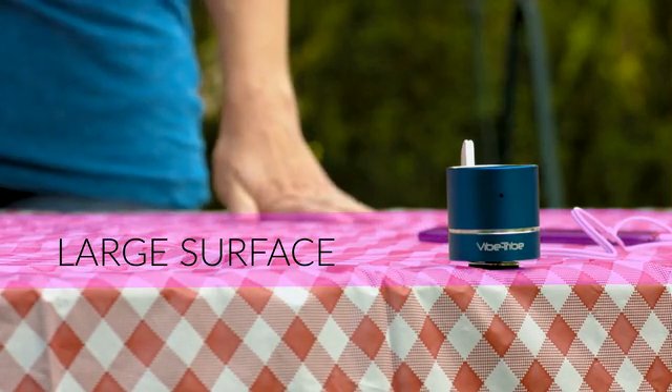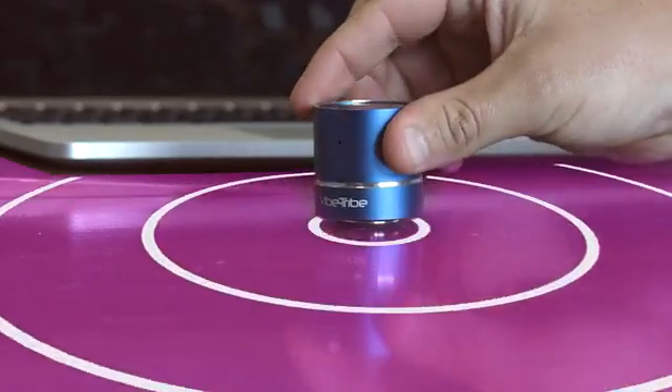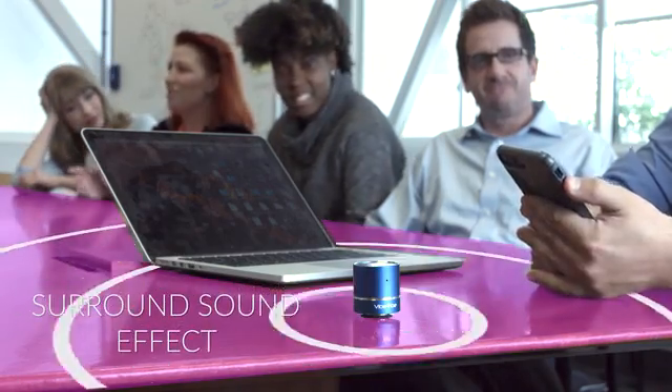Furthermore, in the traditional membrane speaker, the sound comes from a specific direction. Instead, the chosen surface projects the sound in every direction, creating a surround effect.